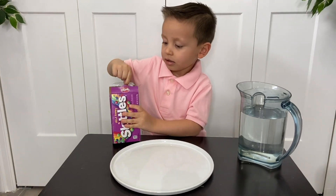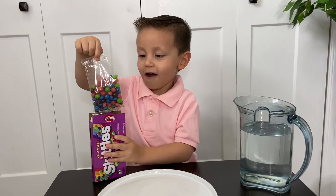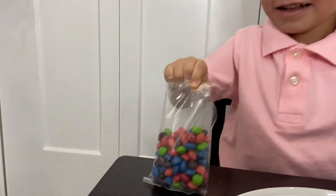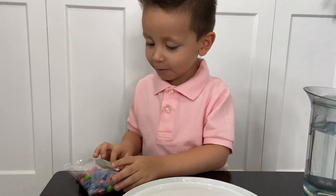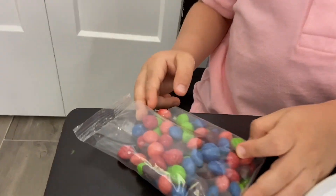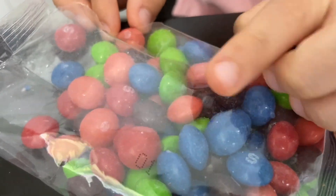Okay, so we're going to open the Skittles now. Wow, there's one of the Skittles right there — there's so many colors! There's orange, red, blue, brown, and green.